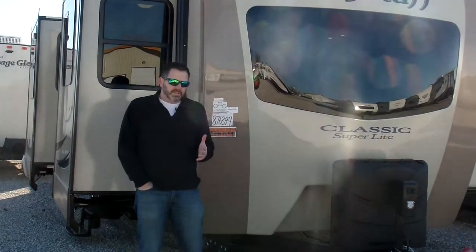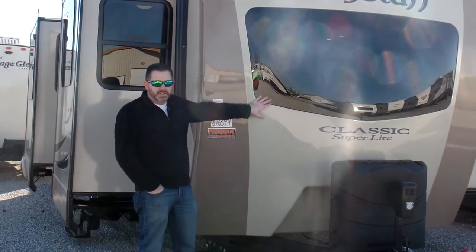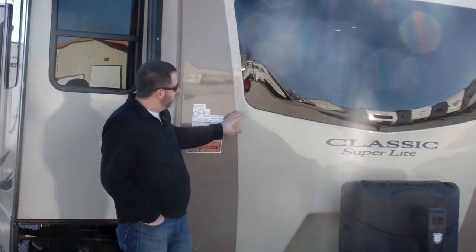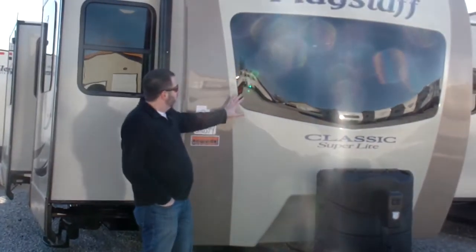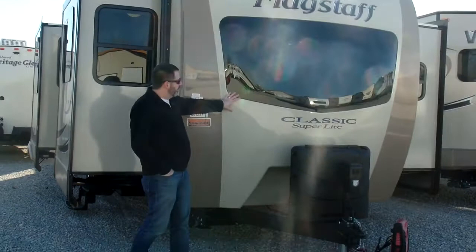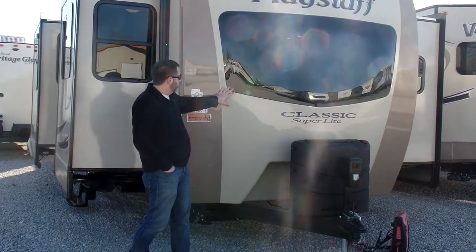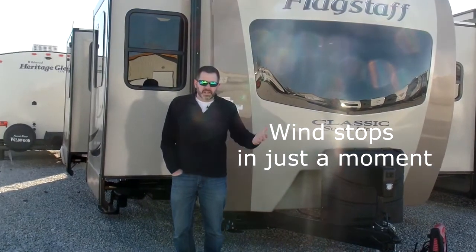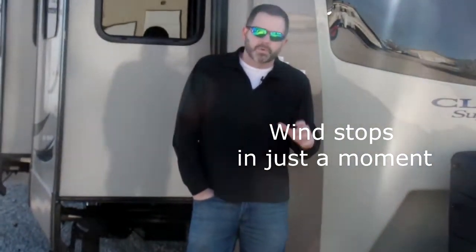One of the things that Flagstaff has done over the years is they've incorporated this front window. This year they've made it a little bit more aerodynamic — very space-age looking, and I really like it. It's really growing on me as I've looked at these campers. It's a great design — very aerodynamic, plus it allows a lot of light to come into the front end of the camper. Let's take a look at some of the features on the outside and then we'll take a look at the inside.